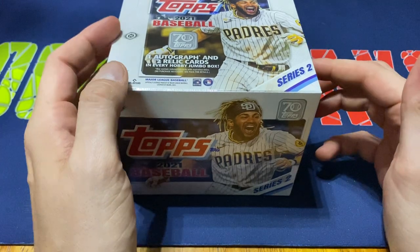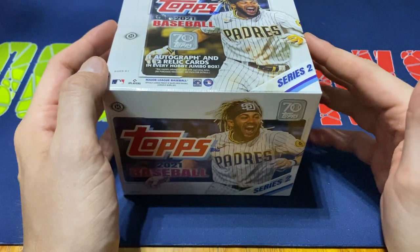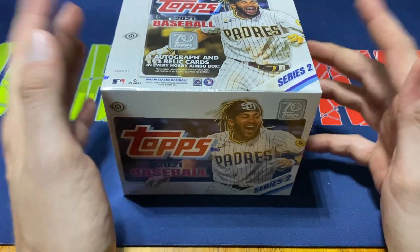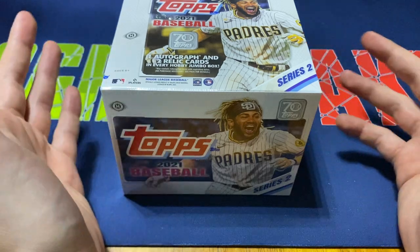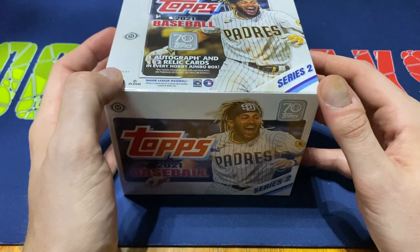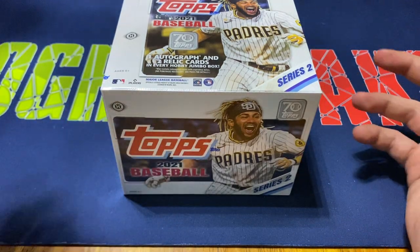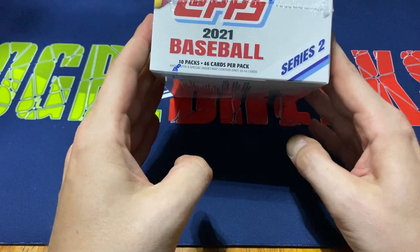You get two of those Silver Packs, four cards per. I did a Series 1 Hobby Box opening just last week, and I pulled an autograph out of one of those Silver Packs. So if you want to go check that out, I'd greatly appreciate that. It was a very nice autograph — a nice numbered card. In here, you do get a guaranteed one autograph and two Relic cards on average. Usually you get pretty good luck with that.